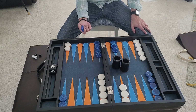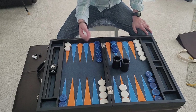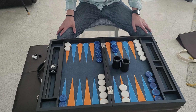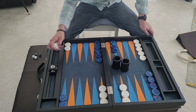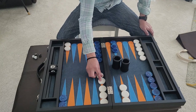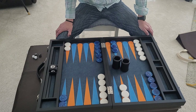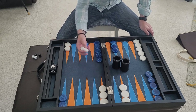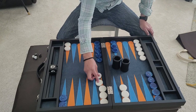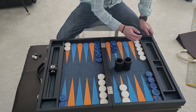The checkers are really well made — nice marble look to them, 1.75 inches, and they fit really snugly into their place with no issues. As I noted in my Art Gammon review, the checkers on the Art Gammon do not all fit snugly into their slot, which tells me the Art Gammon checkers aren't all equally the same size.